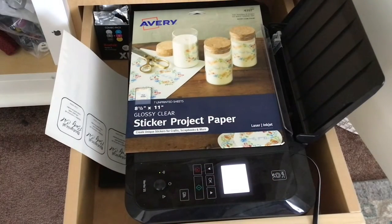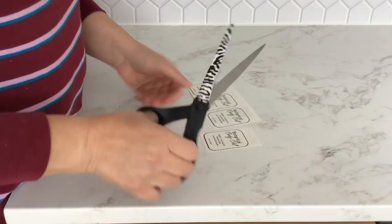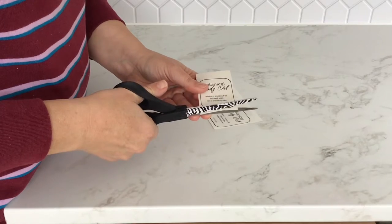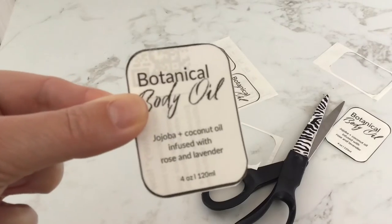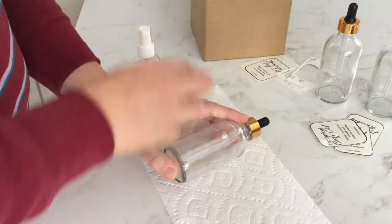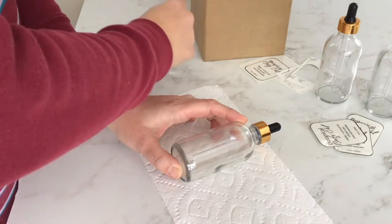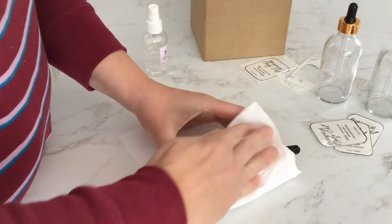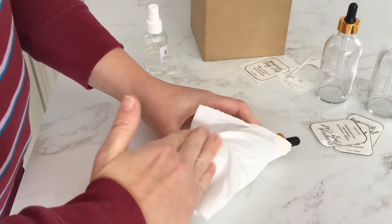The first thing I like to do when I make something like this is label it so that I know what it is and that it looks special if I gift it. I made this label in Canva and I've linked it in the description box below so that you can print it out and use it for free. I printed my labels onto Avery Glossy Clear Sticker Project Paper using my inkjet printer, then I just cut them out with scissors. I like to put my labels on first because I can be messy when I'm crafting and labels don't stick well to oil.